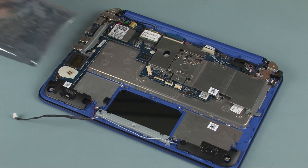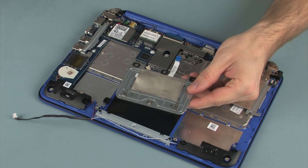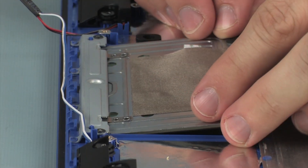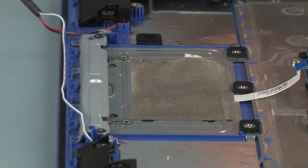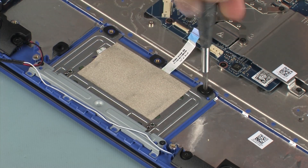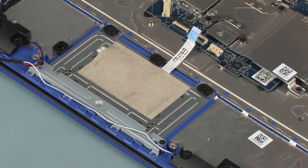Replacement: Remove the touchpad board from the static-dissipative bag. Slide the front edge of the touchpad board under the touchpad bracket and lower the touchpad board onto the alignment pins on the top cover. Replace the three 2 mm P1 Phillips broad-head screws that secure the touchpad board to the top cover.